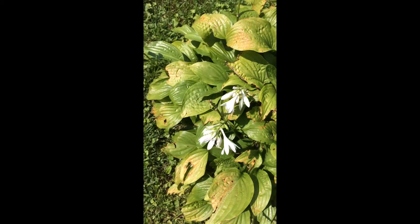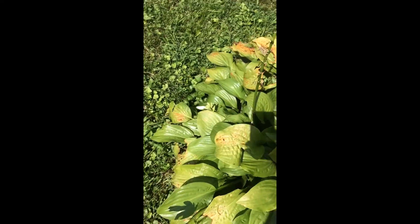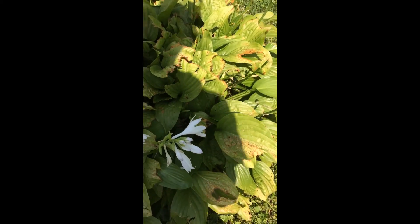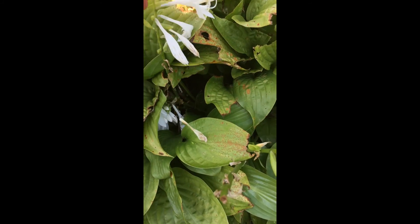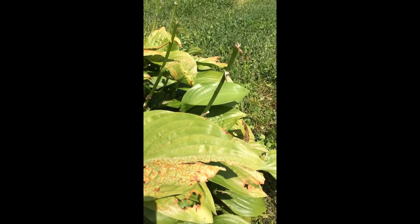All right, this is the fourth shot of the plant. As you can see, there's one, two, three, four — one kind of lot. There's actually a bunch on this one. It's all hidden now. Okay, so that's what we got right here.